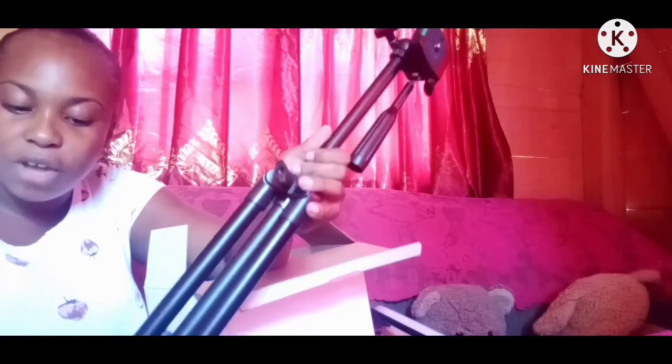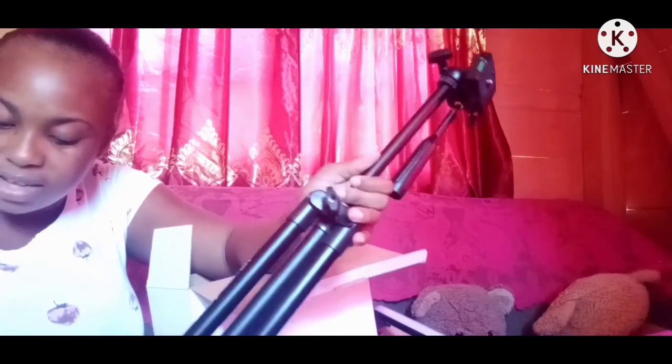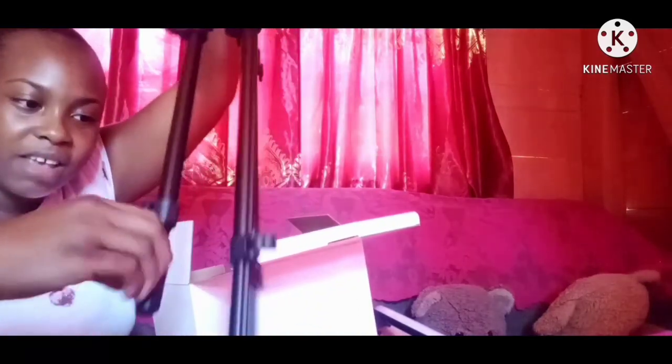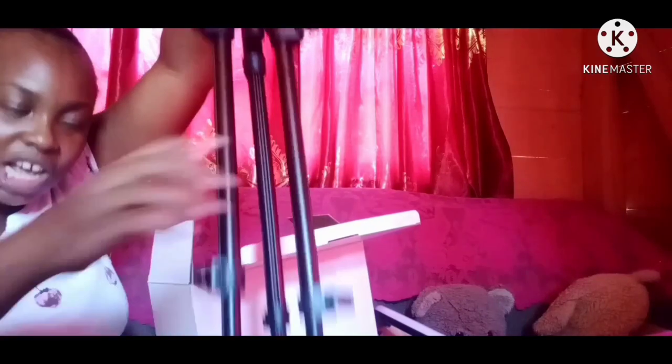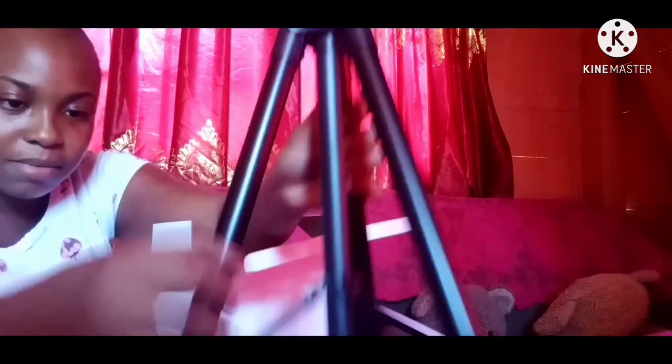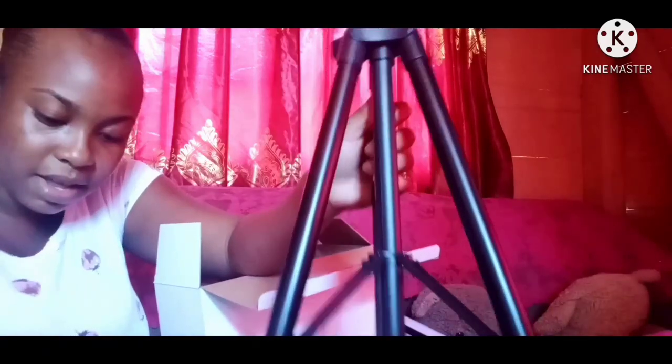If you do makeup and stuff like that, guys, this is heavy. If you just get your makeup done and things like that, it's great. So basically I'm opening it to see how tall it is and see how it works. Opening it now — I couldn't see well when I set it up, but I'm opening it up to see how it works.